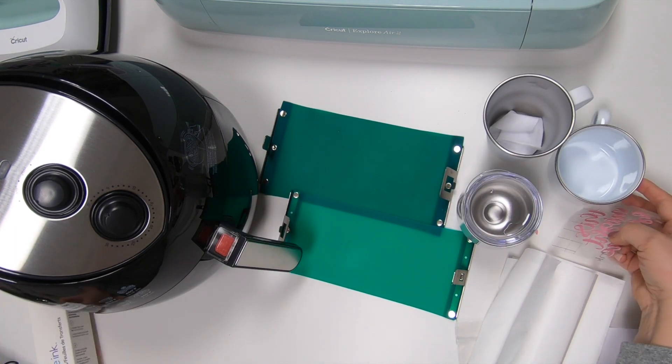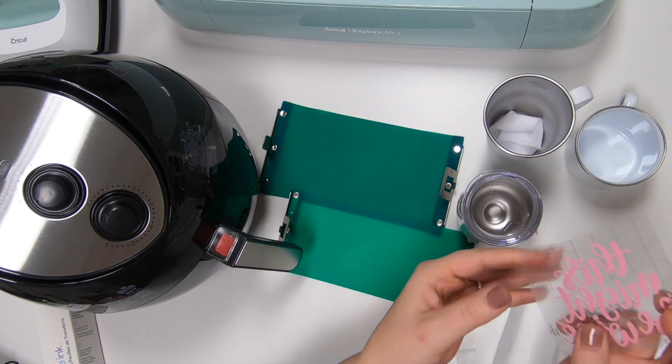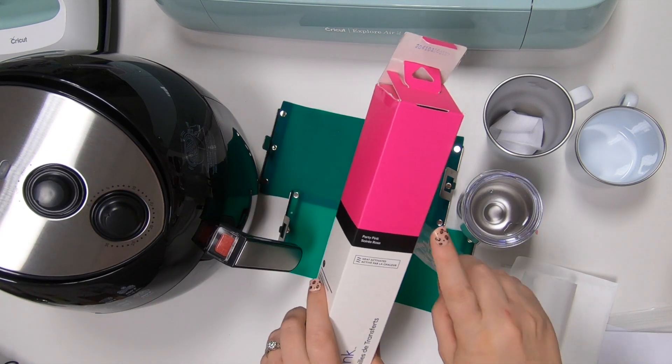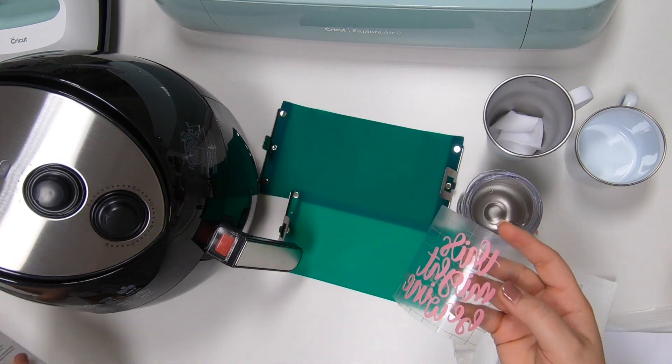I've already had my Cricut cut out my design here, which is free if you're an Access member. It says 'this might be wine,' and the color is actually going to be this party pink. So I thought that would be really cute.